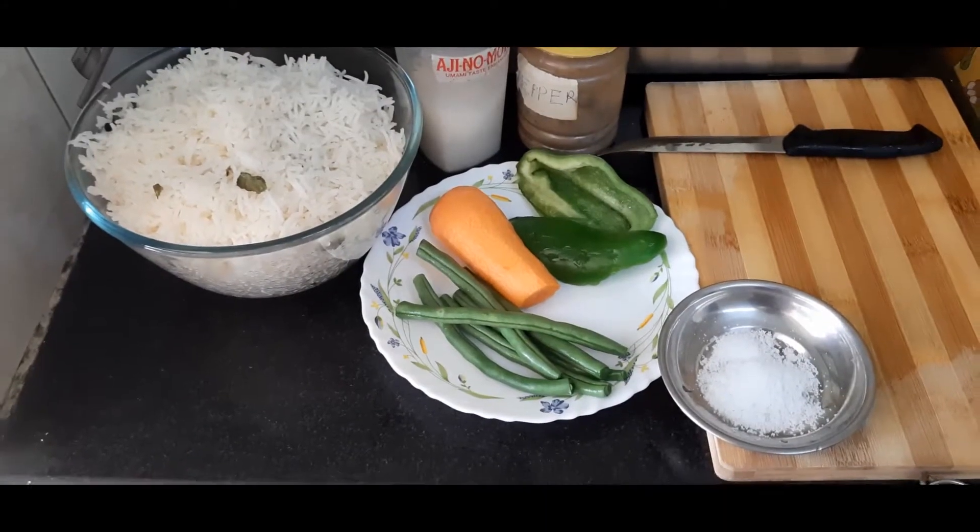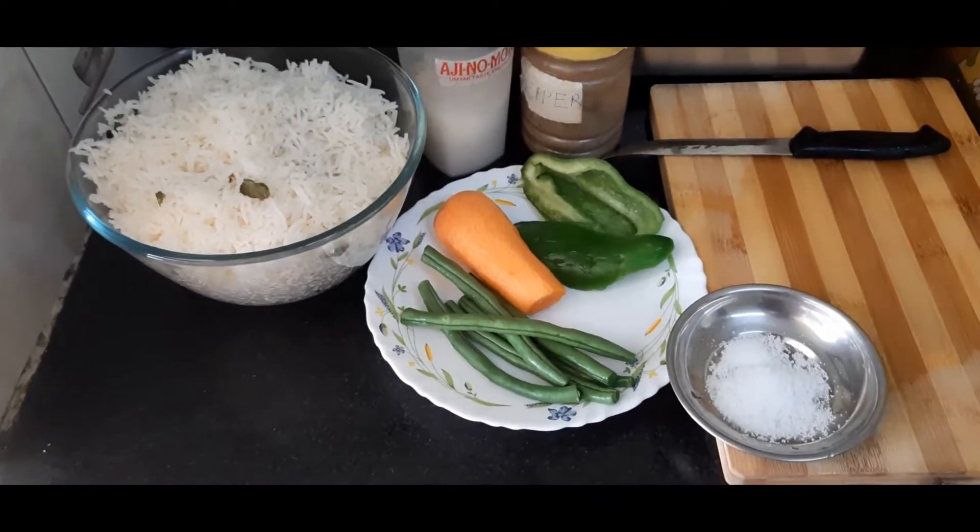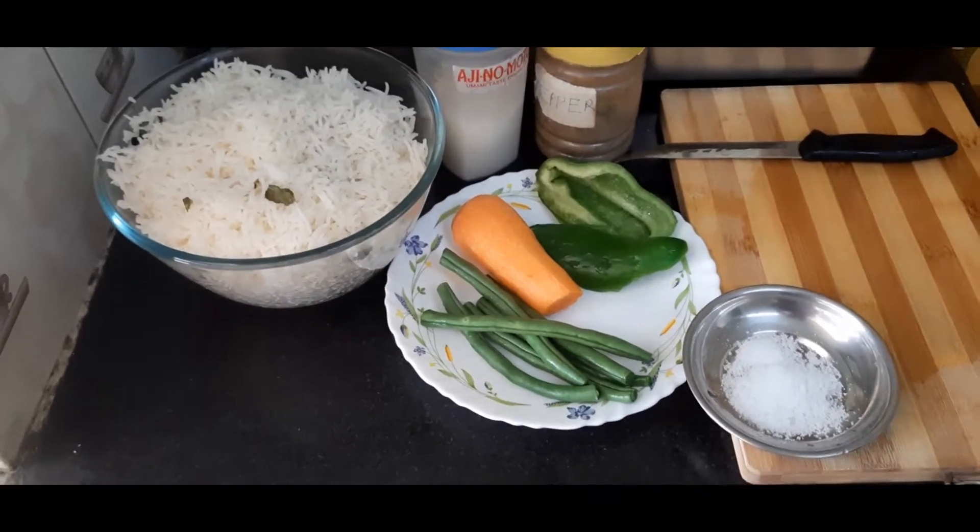Hello friends, welcome to Anu's Kitchen. Anu's Kitchen is making a normal fried rice.